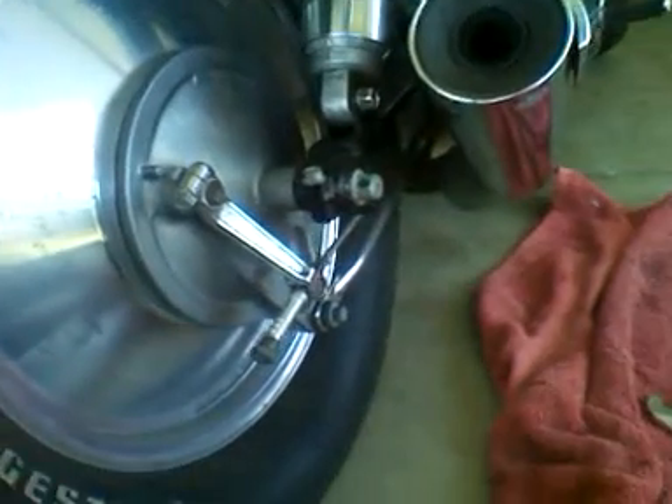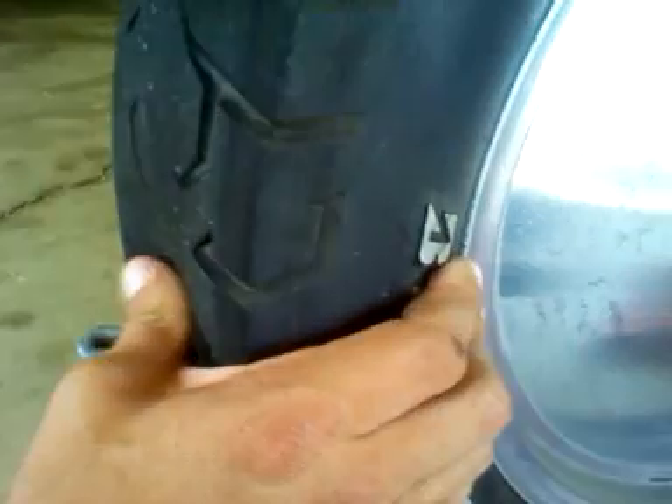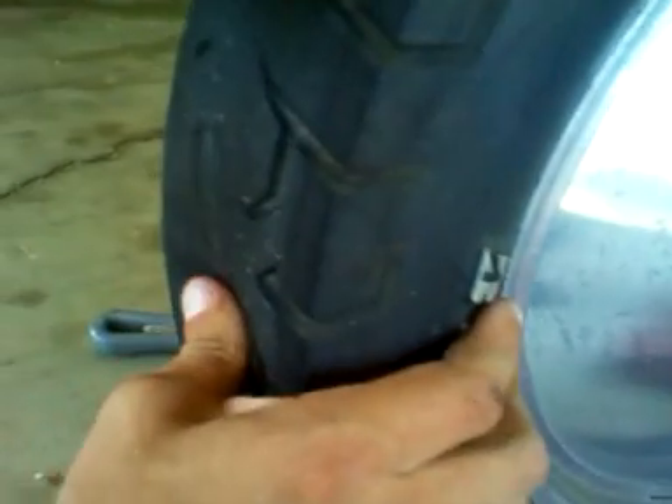So I was on the freeway coming back from work and the back started feeling a little squirrely. I didn't realize it — I was hauling, doing 70 or 80. It started getting squirrely every time I'd hit a little rut on the freeway, and every time I'd hit it the back would kind of wobble a little. But whatever, we made it home. Woke up this morning and look — not cool if you can do that to your tire.